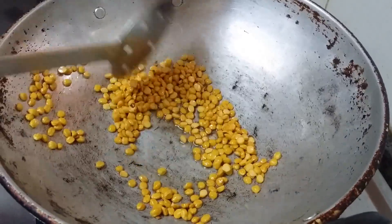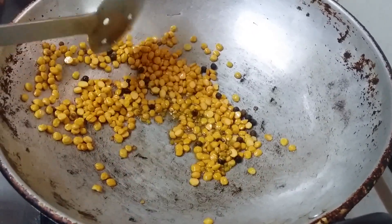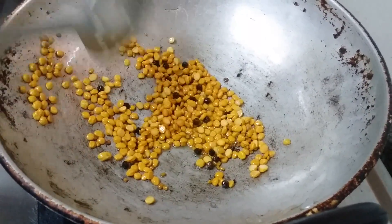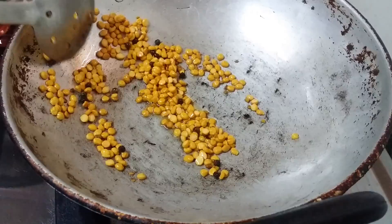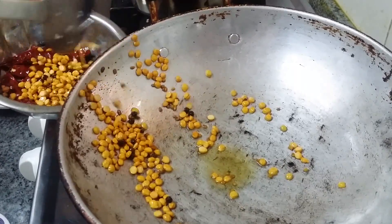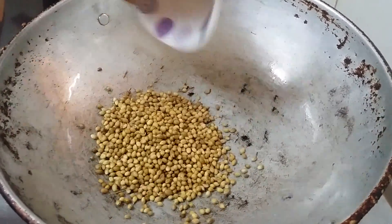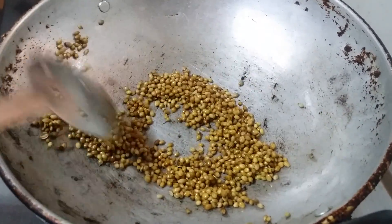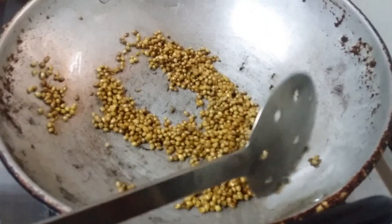We are now adding fenugreek and black pepper. Do not fry fenugreek for too long — if it goes dark it will give a bitter taste, so add it at the final stage with chana dal and remove immediately. For coriander seeds, fry until the aroma comes, then switch off the flame.